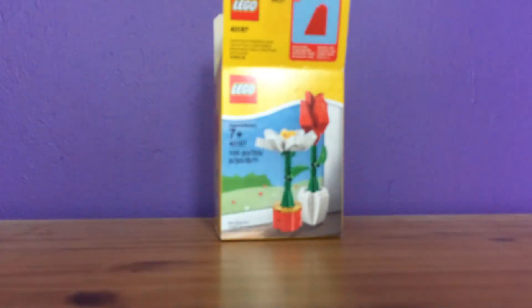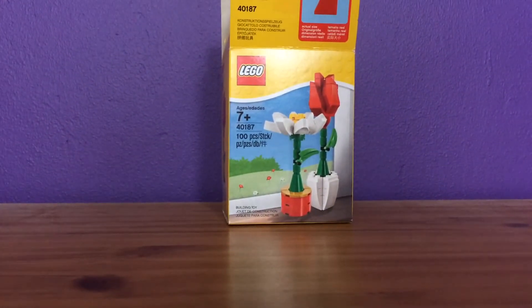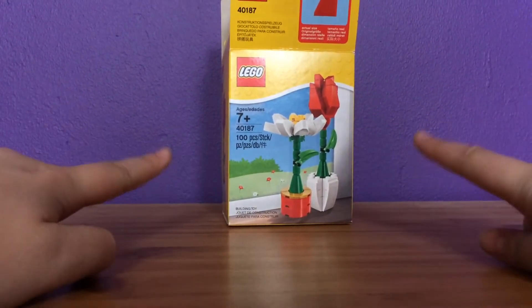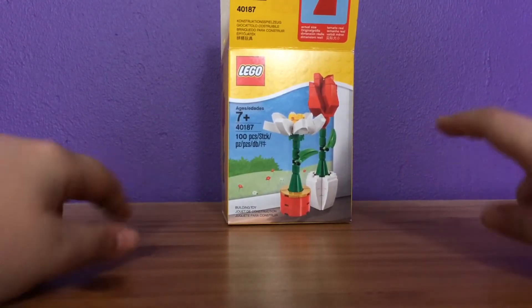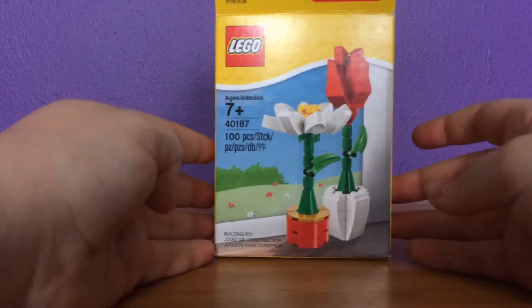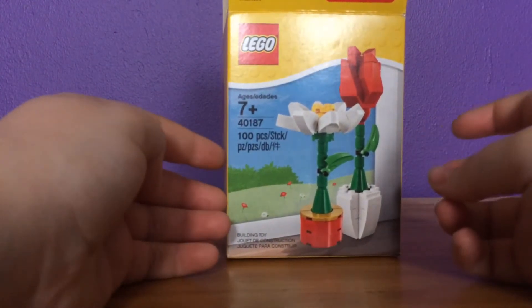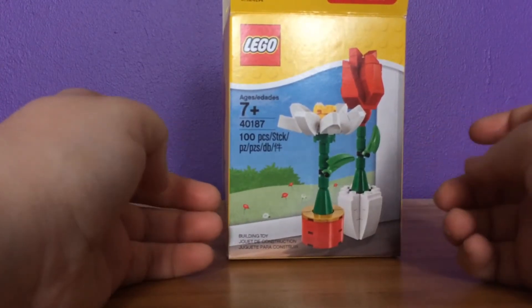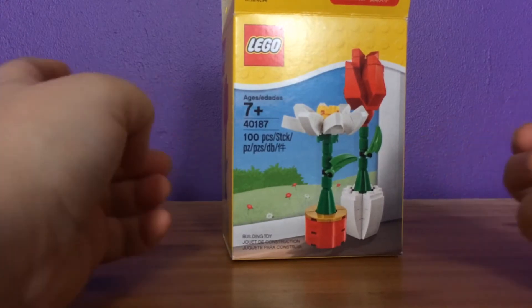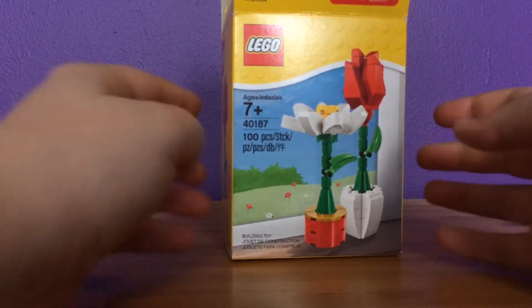Hey guys, it's Yossi here and I'm back with another review. Today I'm recording this on a very special day in the UK — it is Mother's Day. So I bought this as a special gift for a special someone in my family. A person in my family is really a big fan of all of my Lego stuff, so I wanted to get her something special.